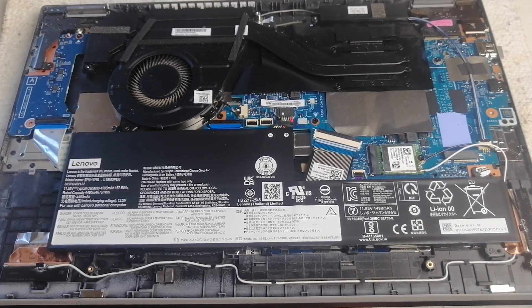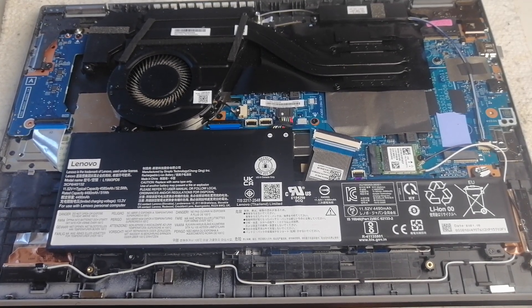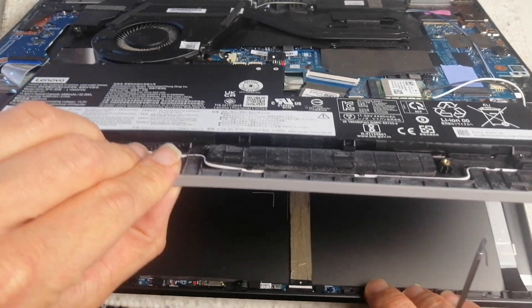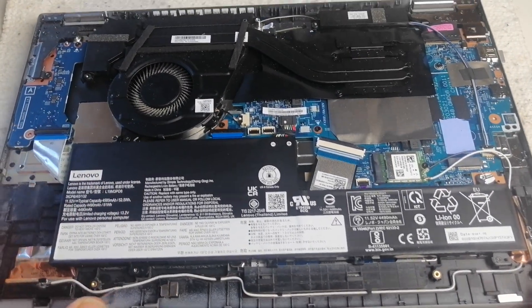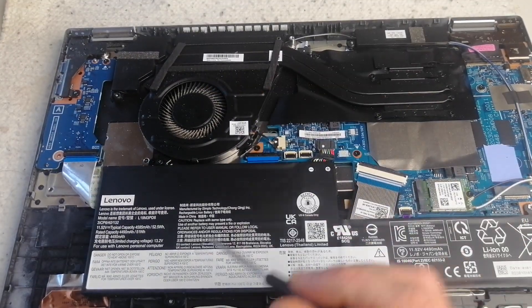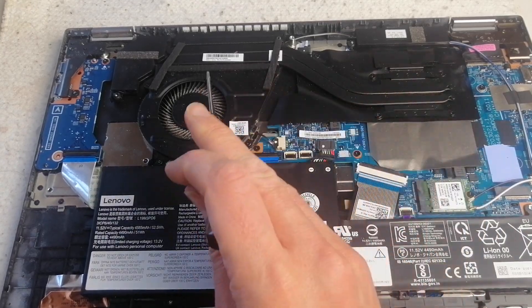How to clean the fan of a Lenovo Flex 5 laptop — I think it's an IdeaPad Flex 5. Here I have the computer opened up and I can see a lot of dust in the fan.